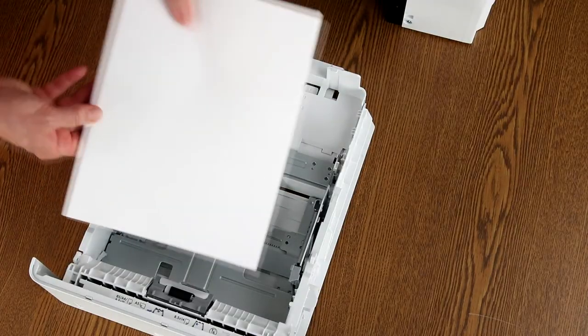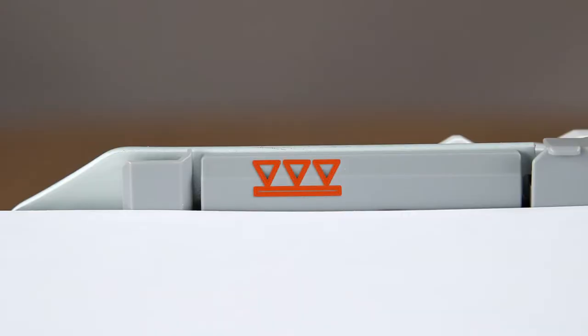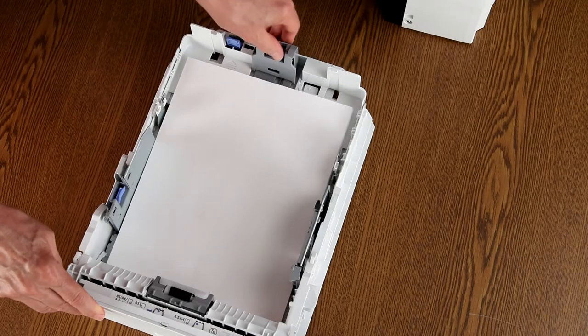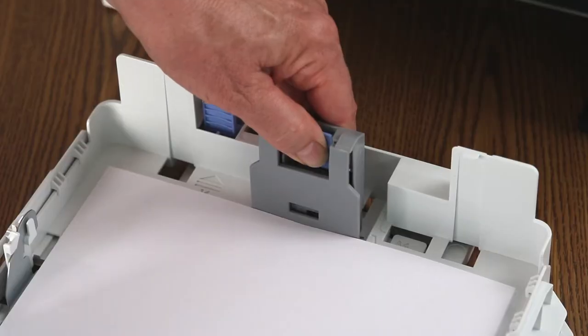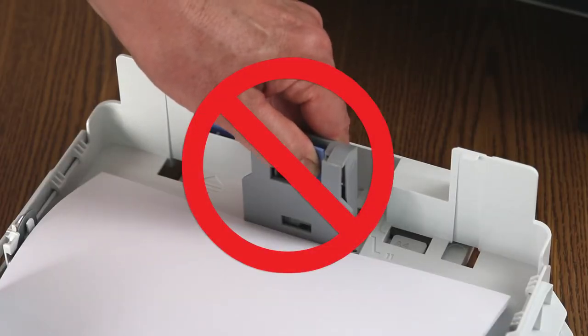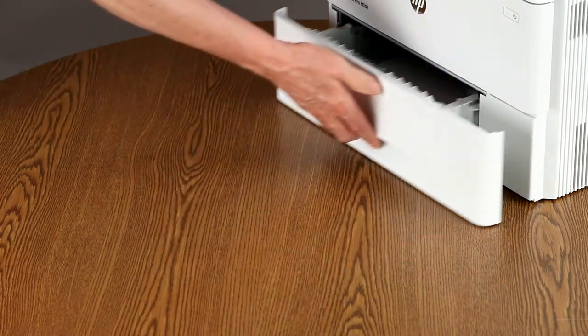Load the paper so the top of the page goes into the printer first. Make sure that the stack of paper is not higher than the marks on the paper tray guides. Slide the paper length and paper width guides inward until they stop at the edges of the paper. Do not push the guides so far in that they bend the paper. Push the paper tray back into the printer until it stops.